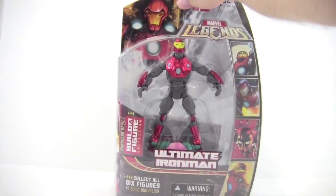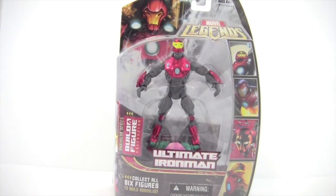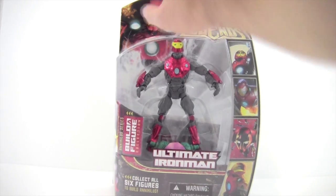Tonight I'm doing a review on the Marvel Legends Ultimate Iron Man from the Annihilus wave. I'll go over the front of the package and then get it open. On the top it has a comic picture of Ultimate Iron Man along with the old Marvel Legends logo. Down the side there are a bunch of comic pictures of Ultimate Iron Man in the ultimate armor. The front says collect all six figures to build Annihilus — the Annihilus Series Build-A-Figure collection.